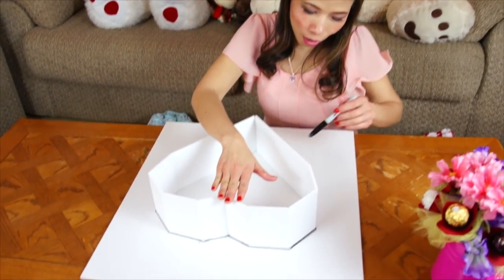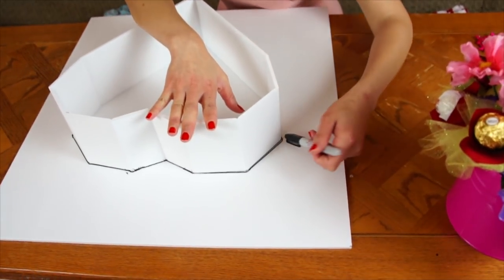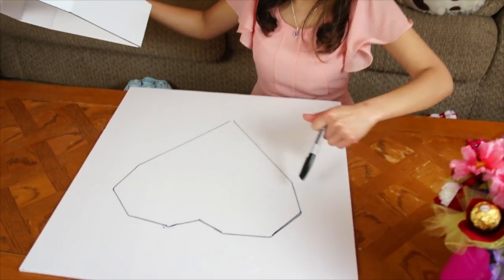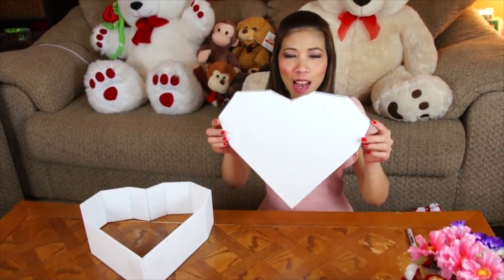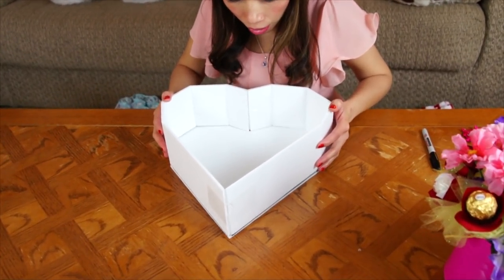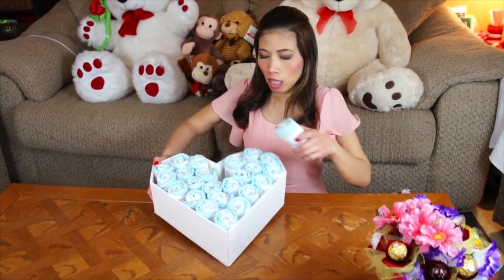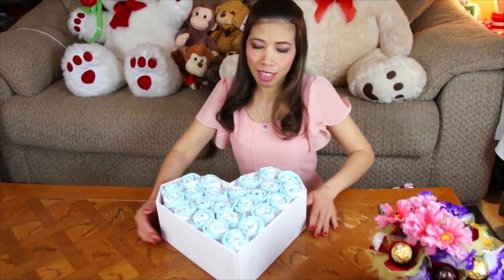After you're done with the heart, take the leftover foam board, put the heart on top, and draw a line around it all the way to the end — it's going to look like this. Then cut that out, and after you cut it, it looks like a heart shape. Glue them together, put it on top. Glue it like a box — the heart box is done. Now roll the diapers, about 24 of them, and fill it up, tuck them in, just like this.